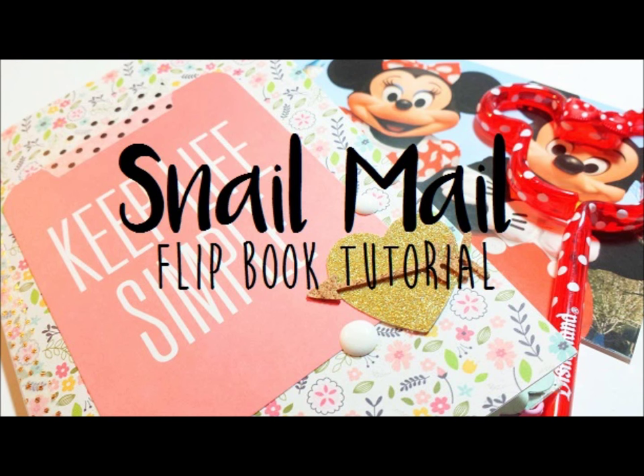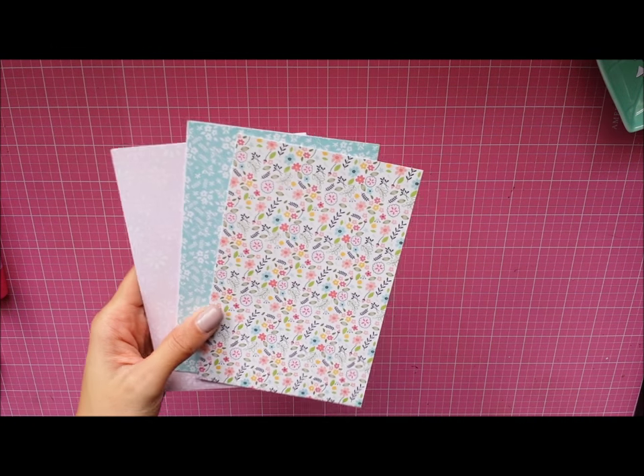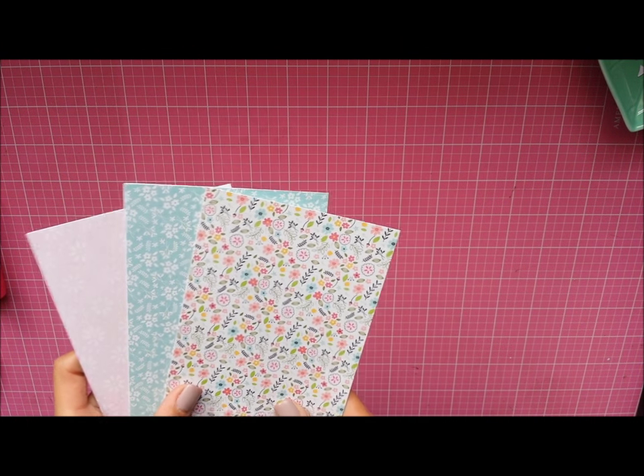Hey guys, so today I have a pen pal snail mail flip book tutorial. I've been meaning to post a video like this for a really long time now, just never really had time to edit it because the process just takes me a while sometimes.